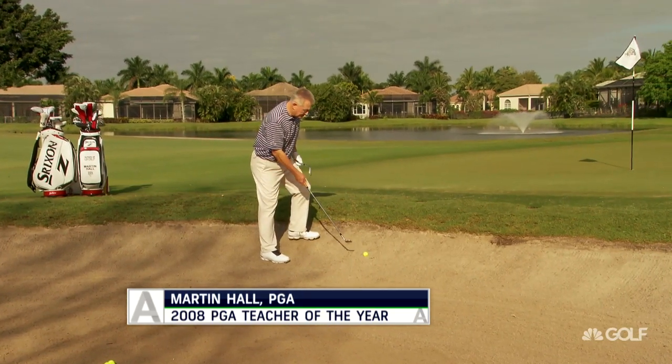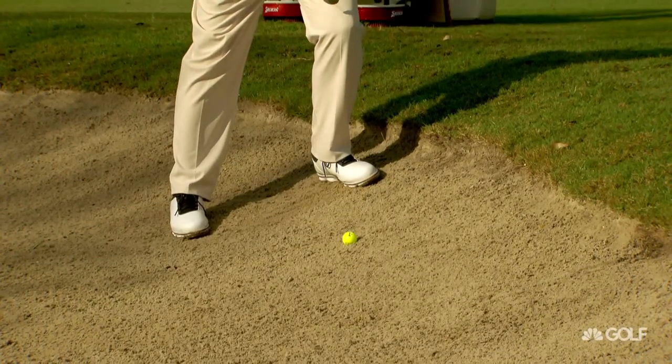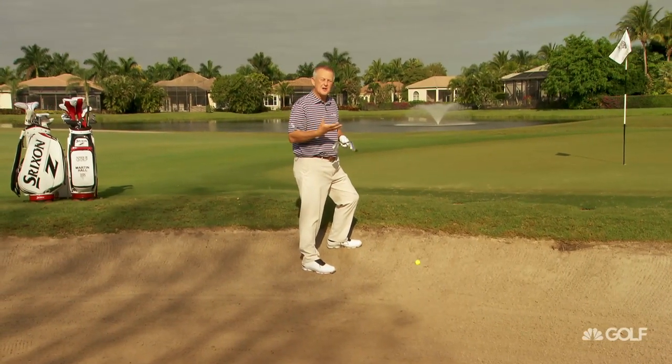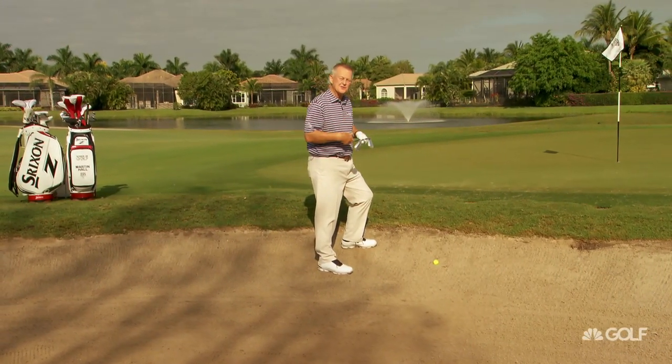Early days, I would try and lean on my front foot and dig the ball out. It didn't work very well for me. We referenced Bernhard Langer, a Masters champion, just a few seconds ago.